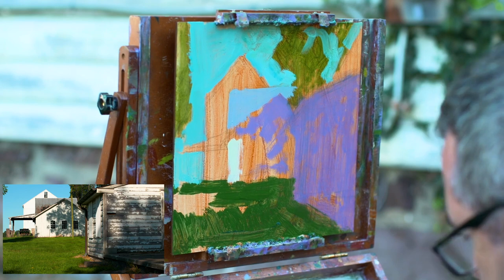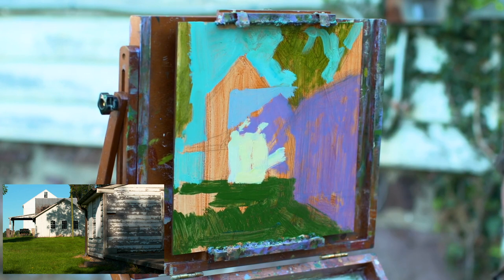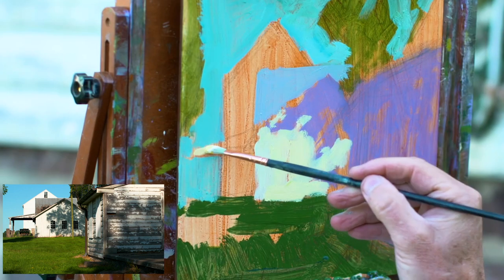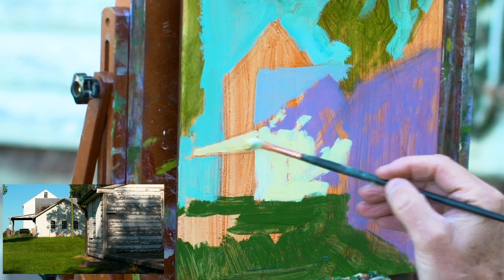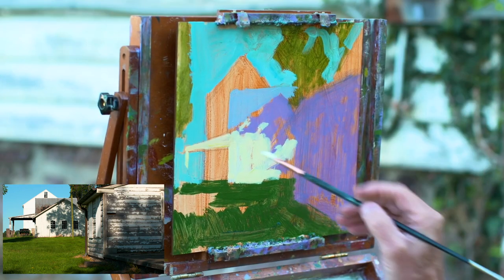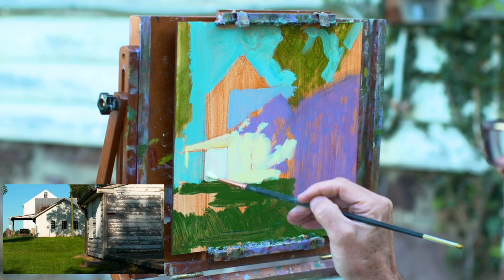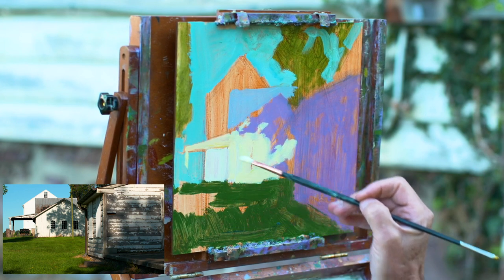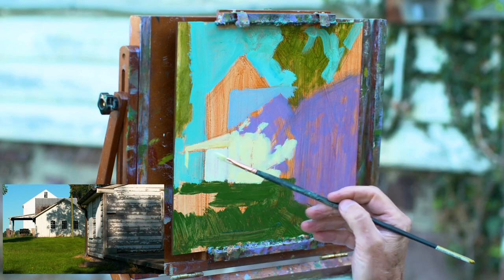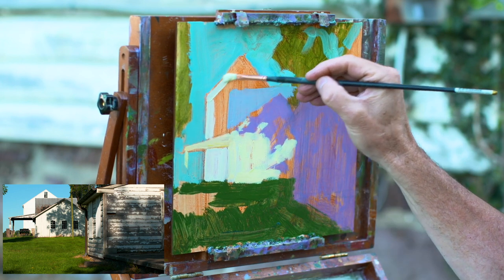I'm going to block that in using the Blick Master Stroke Bristle Brushes — several sizes of the filberts, a number six right now. If you're not using the brush, leave it in the water. I'm going to switch to a slightly smaller brush to get the smaller roof here. The building behind it is a little bit cooler, so I put a little bit of cobalt blue in there to show a difference in white. This area of the painting is going to be the height of focus — there's a little piece of tractor equipment underneath and some detail from the overhang of the building.